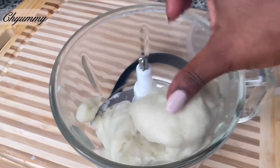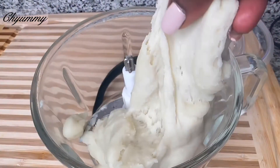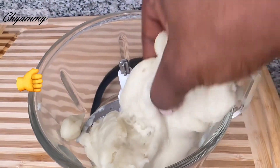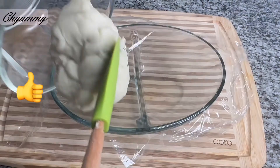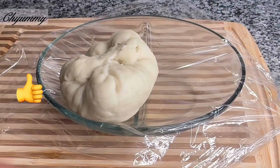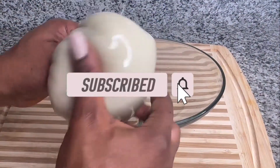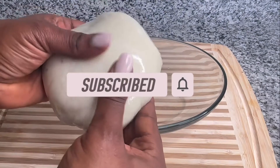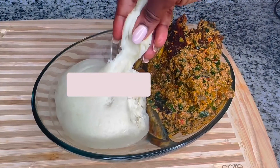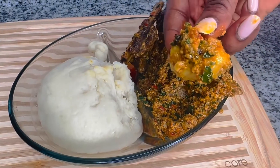As you can see, this is the healthiest, tastiest, and more affordable way to make your pounded yam — especially for those of you who have checked the price and all the preservatives added to the store-bought ones. If this video is making sense to you, kindly give it a thumbs up and please subscribe to Chyummy for more healthy and delicious authentic meals like this. Comment and share this video with everyone.